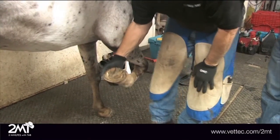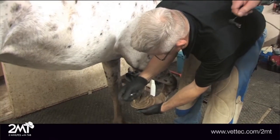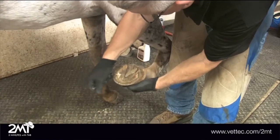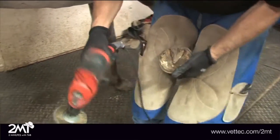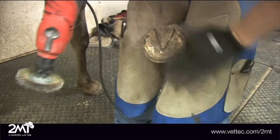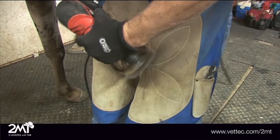Alright, when we do a sole pour before we trim the foot, the first thing I want to do is clean the foot out and make sure we've got it as clean as possible. So I will clean it out with a hoof pick and then we'll use a rotary drill on the bottom of the foot. We're going to do a perimeter pour of the sole and we'll leave the frog exposed. This mare's got a little deviation in her leg, so we trim her accordingly.